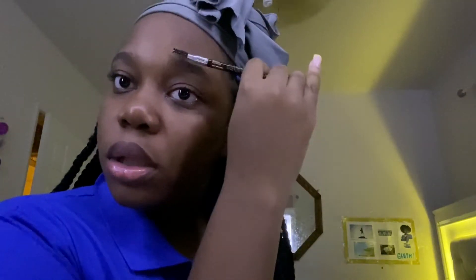I wanted to put concealer and foundation but today we're gonna be all natural — well, mostly natural. Now I'm gonna do my eyebrows. I really don't do that much, I just basically put a little bit in and brush it up. Just a little bit, brush it up on both sides, then just curve it like this.